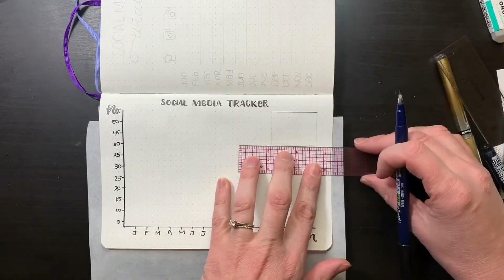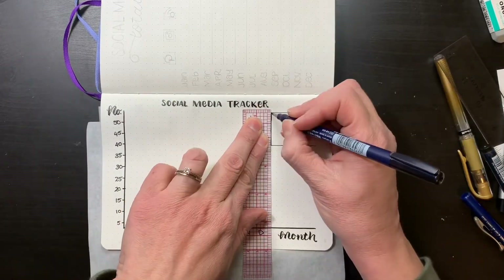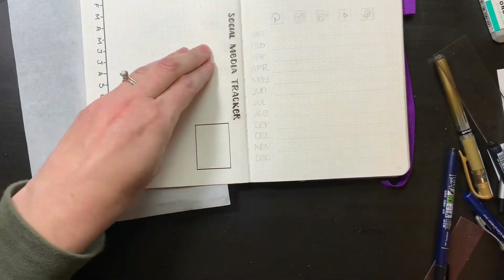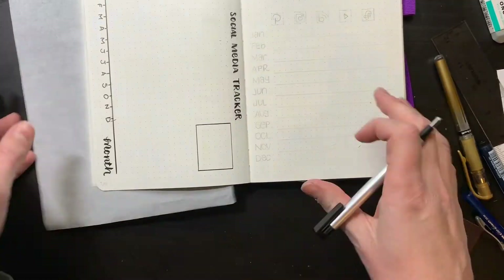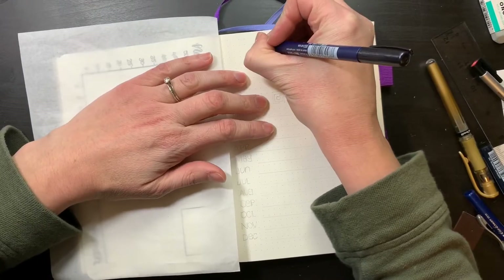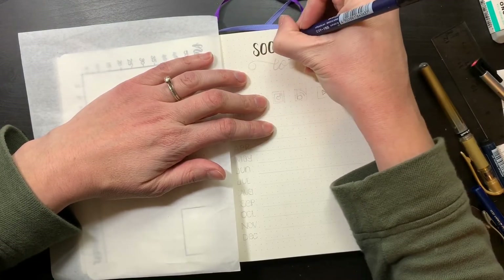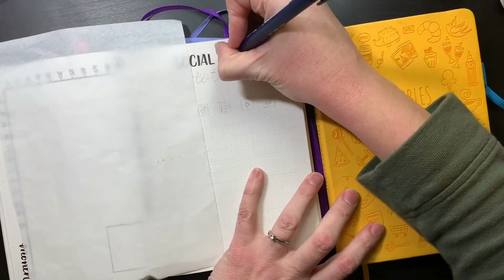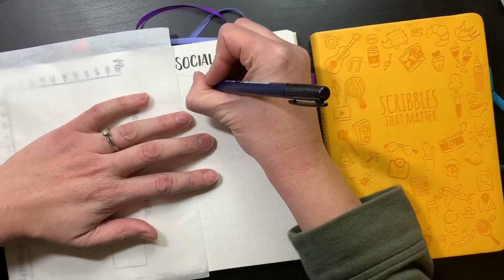On the other page is the social media totals, where I'll be writing in what my totals are for the month. So for example, if I have 500 followers and then gain five more, I'll put five in my line graph and I'll put 505 in my social media totals page. Here I'll be tracking Instagram, Pinterest, my blog, YouTube, and I threw Facebook in there too. Facebook's not my biggest focus right now, but it'll still be interesting to see.